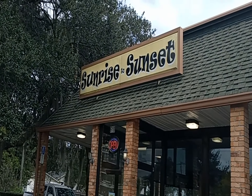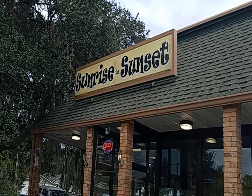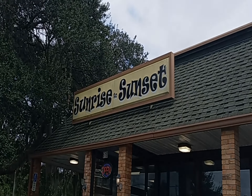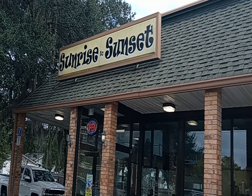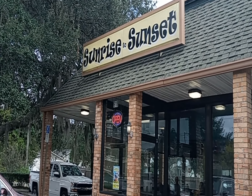Our first morning in Green Cove Springs, we treated ourselves to breakfast at this little place, which is a really cool, busy little restaurant. So if you're out this way, pay these guys a visit — they're really good.